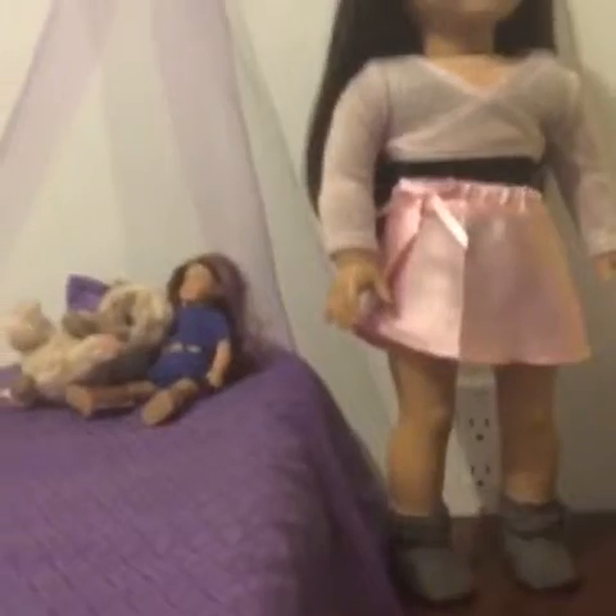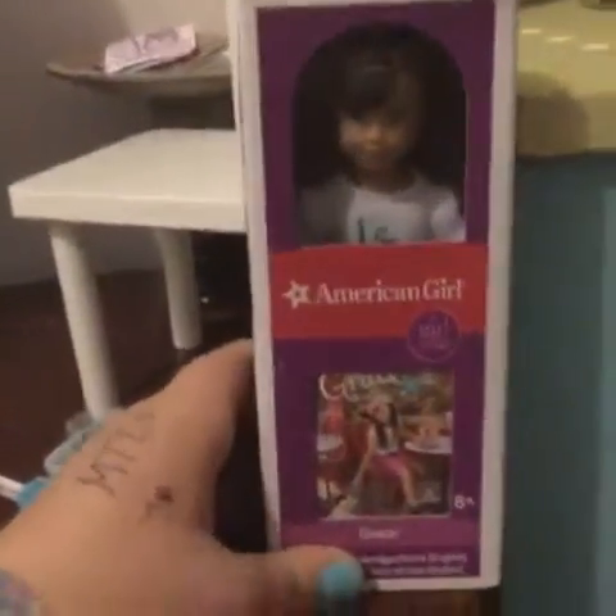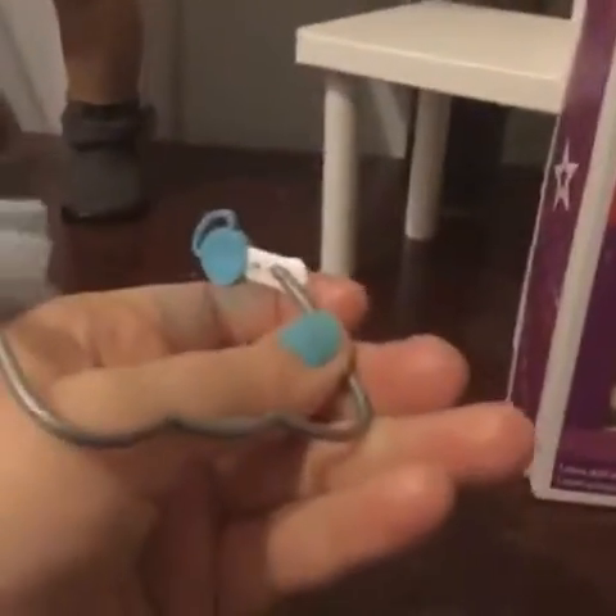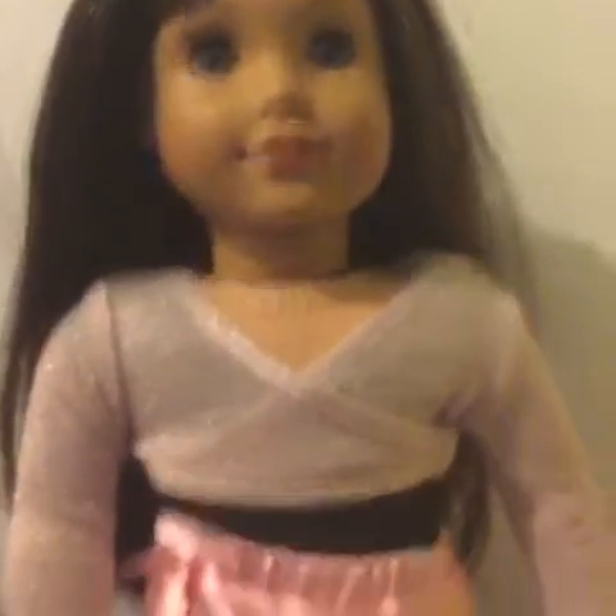I thought why not show you Grace's room too. So this is Grace's room right here. In her room I have this mini Grace box, which I really like because she is big Grace and so I have mini Grace too. I have this Healthy Smiles set thing, though I don't know why this is down here. I have this chair — it's just a chair from the Journey Girl bed set. And up here I have these books and a lamp. And I have obviously Grace here, all pretty.